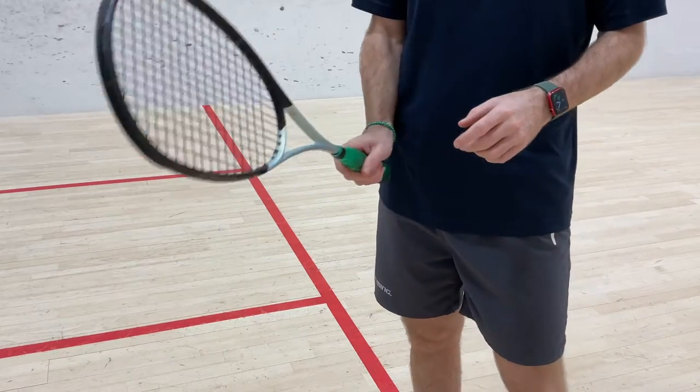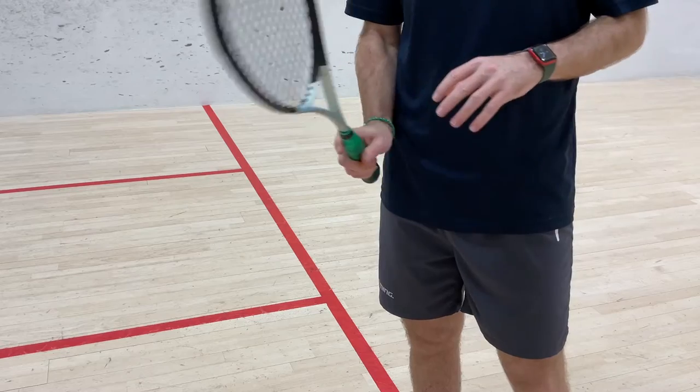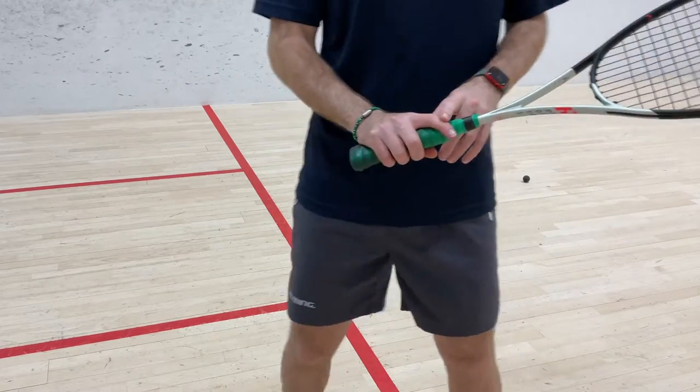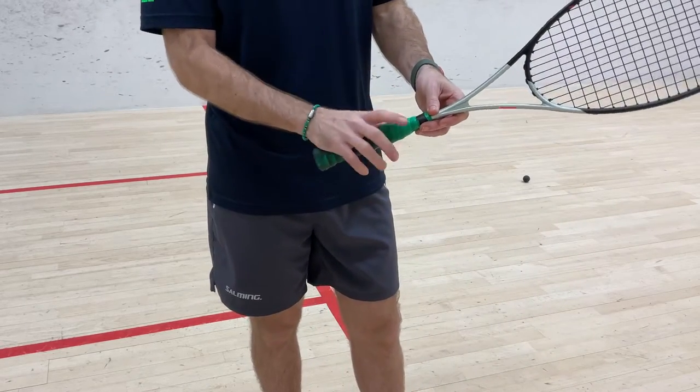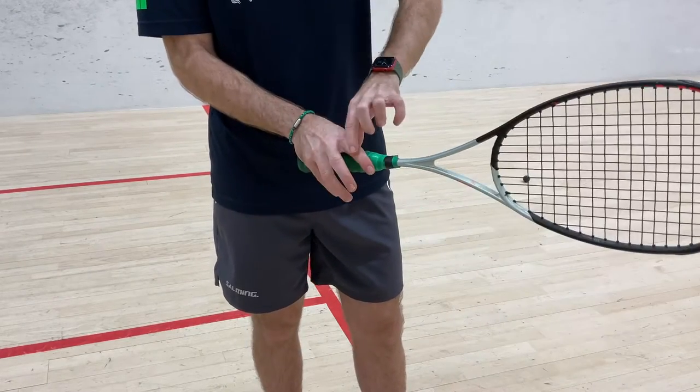Let's check your grip — something that probably doesn't get done often enough and well enough, and is really worth coming back to time and time again. The first thing we've got to make sure we get right is that thumb and that finger need to be in a V shape, creating this angle of a V on that part of the grip.